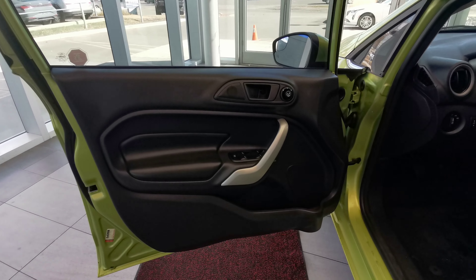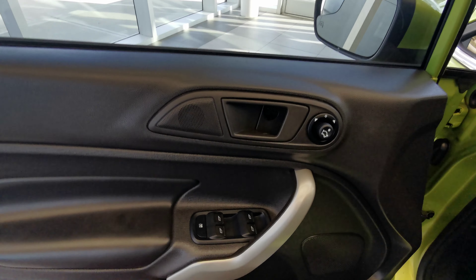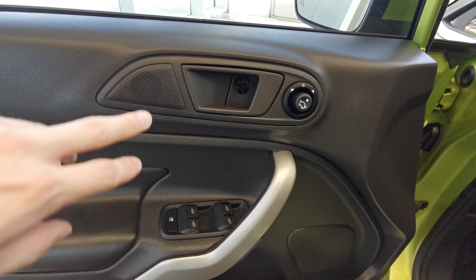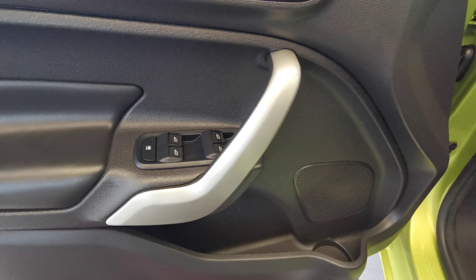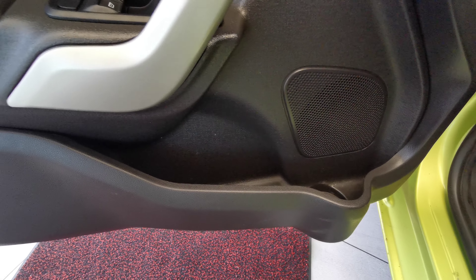Going into the front of the vehicle, we have powered heated side mirrors, power windows, and two speakers — one at the top and one at the bottom. Next to that you have a little extra storage space and an extra cup holder.